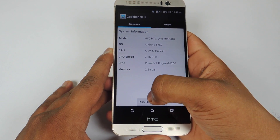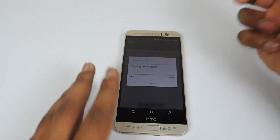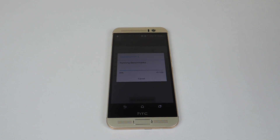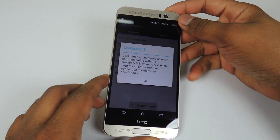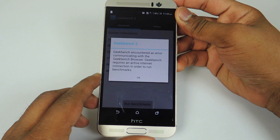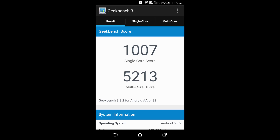Now let's run the Geekbench 3 benchmark. While running this benchmark I forgot to turn on my internet connection, and that is the reason I was getting an error. After turning on the internet connection and running it again, I got a score of 1007 for single-core and 5213 for multi-core.